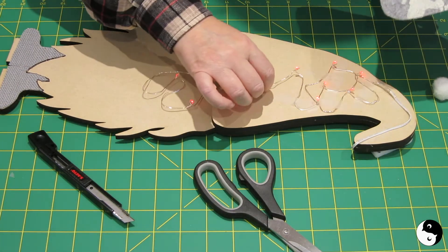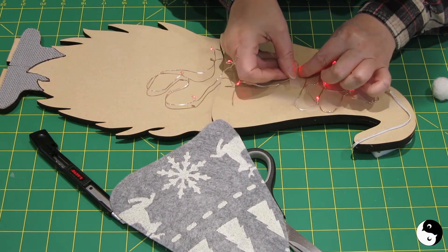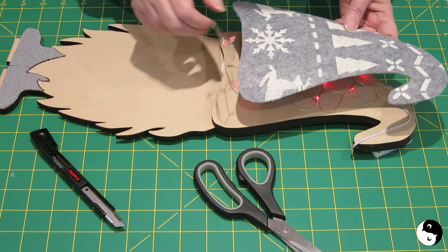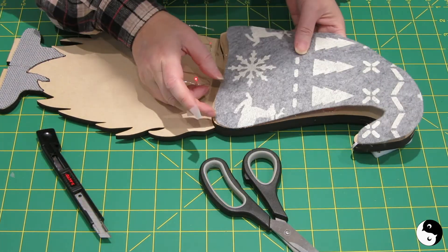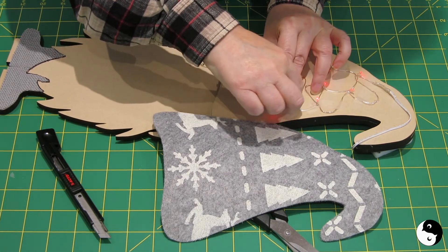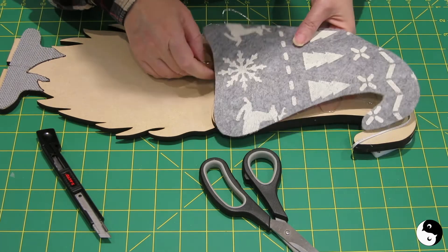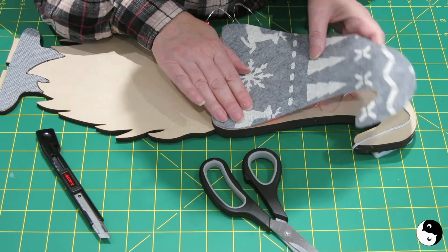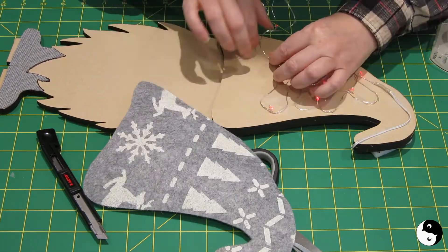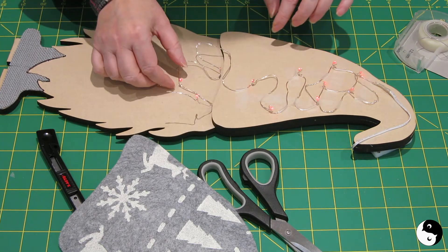I'm going to position one light here and I actually want to give one of the reindeer a Rudolph nose if I can position it right. Let's see where that needs to be — I'll say that's approximately there. This particular set of lights doesn't have too many lights, and unfortunately one is burned out, which is really too bad.